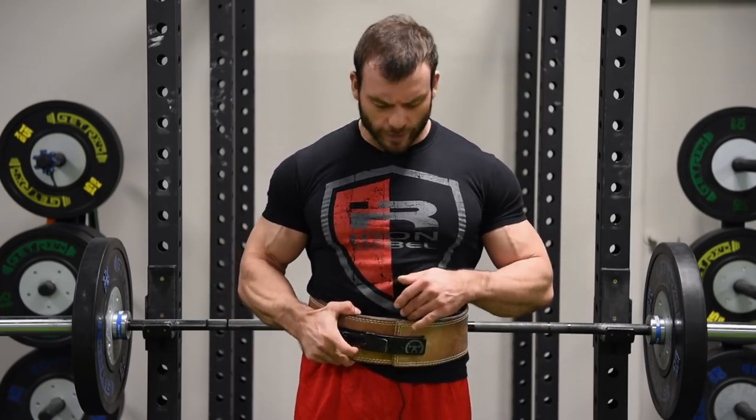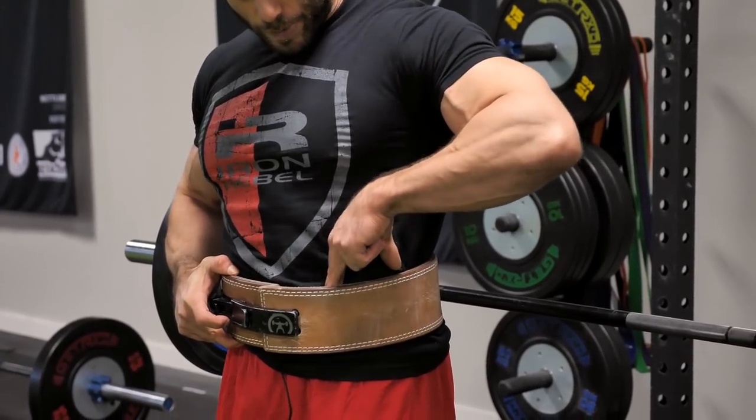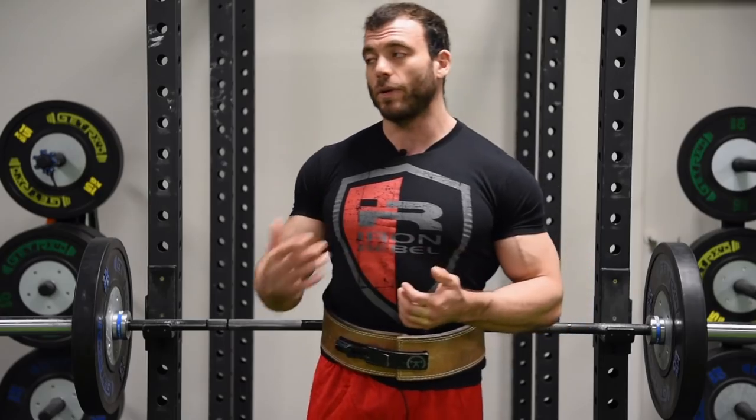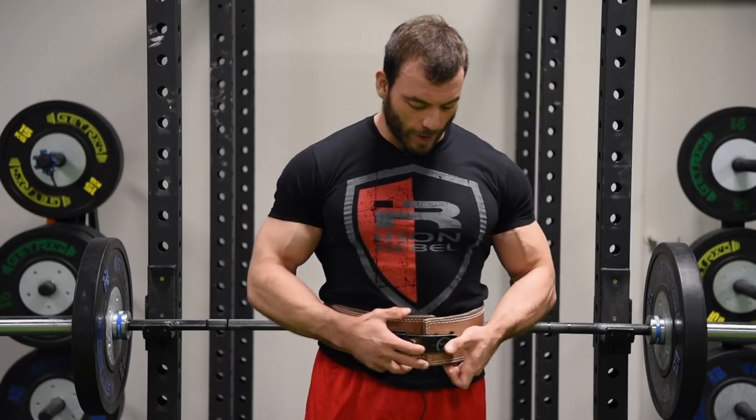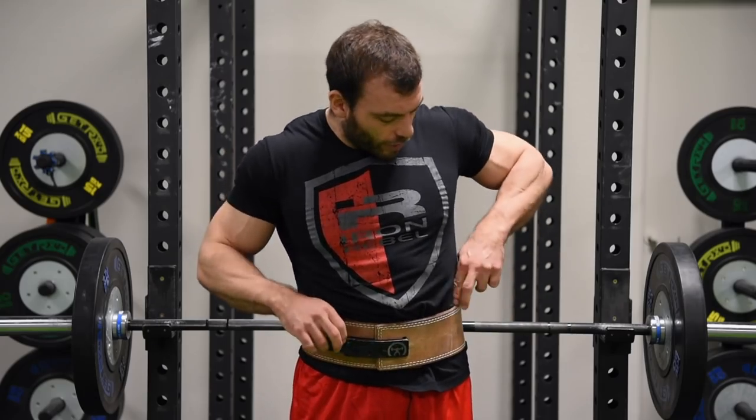Once you have it on, you have to find the right amount of tightness. You don't want it like a corset — it should not be something you have to squeeze into where you can't even breathe. It should be something where you can probably squeeze a finger in there, maybe even two fingers if you're really trying. You also don't want it loose — it should not be moving around. If it's too tight, you're not going to be able to push your abs out; there's nowhere for them to go. If it's too loose, it's going to move around and won't provide any support. For me, I can squish one finger in — I really can't get two — and I can still talk and move around comfortably. That's about where you want to be.